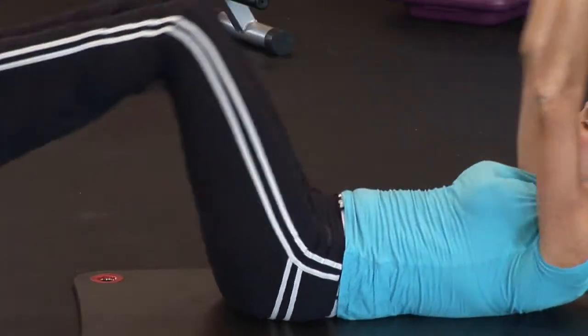Hi, I'm Carol Ann with Studio Fit of Tampa, and I'm going to show you how to do crunches for a flat stomach.